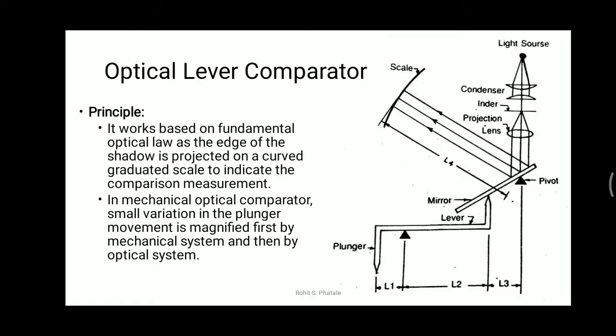This is one type of optical lever comparator. It is known as the optical mechanical comparator because we are using a mechanical lever. The light source, lenses, and mirror are parts of the optical system, while the lever, linkages, and plunger are parts of the mechanical system. It is a combination of both optical and mechanical systems — that's why it is called an optical mechanical comparator.